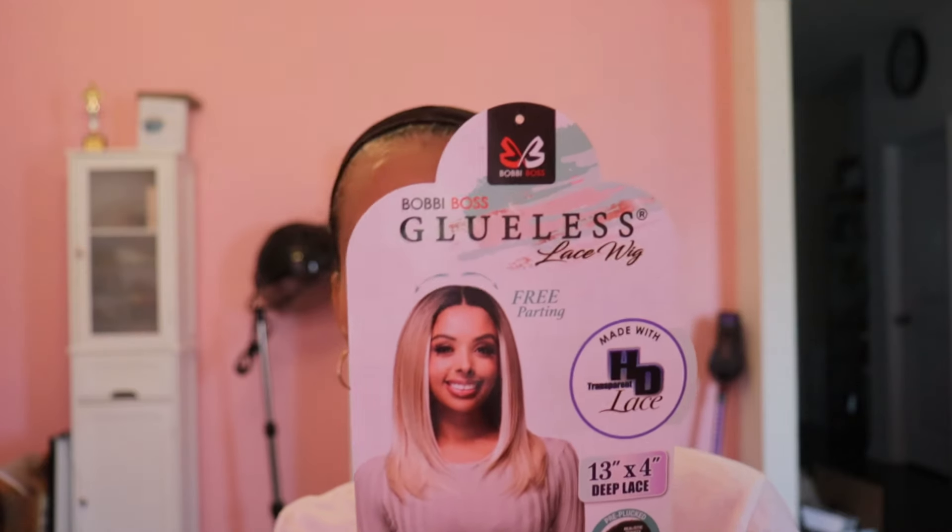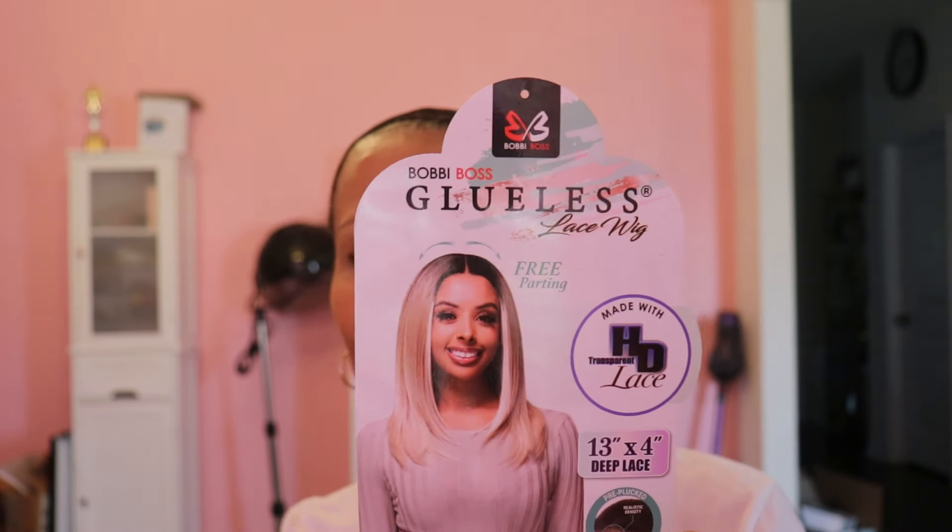Hello ladies and welcome back to Still Looking Gear 58. I am Faith and today I have a Bobby Boss glueless lace wig. Her name is Ayana and I have her in the color TT2 Carmel.